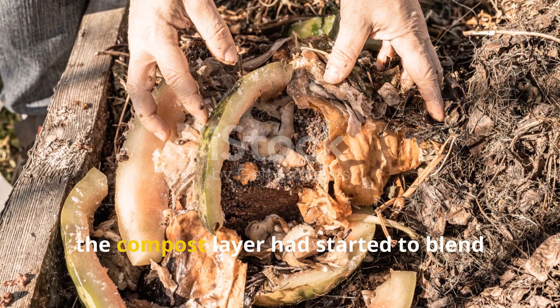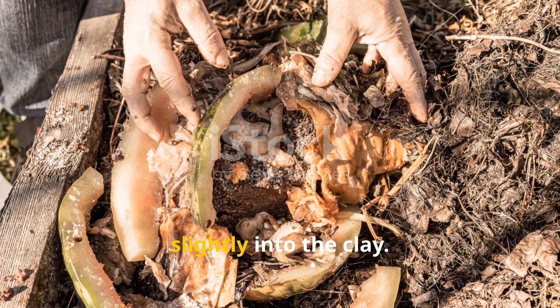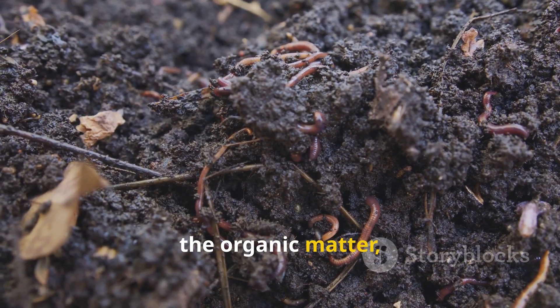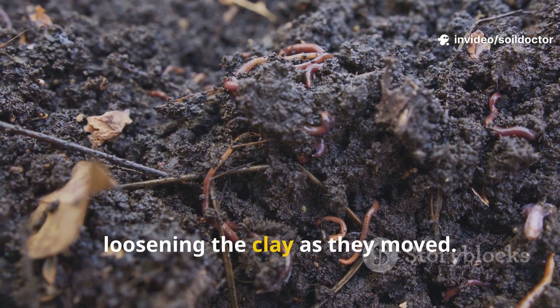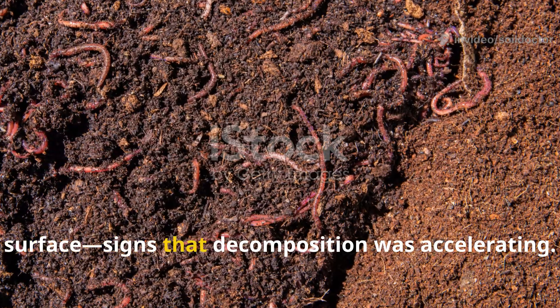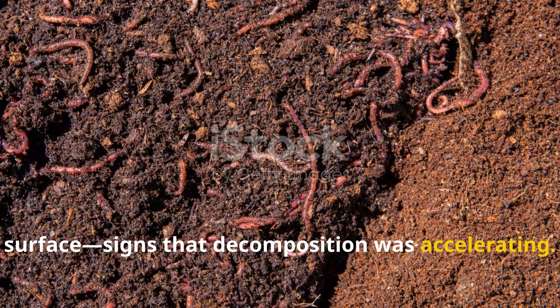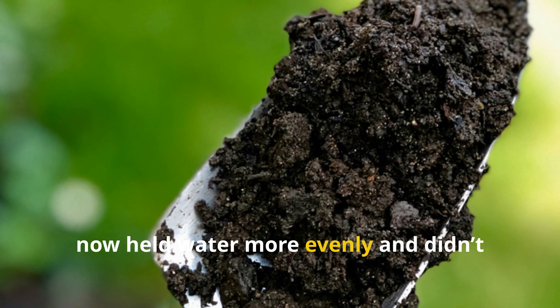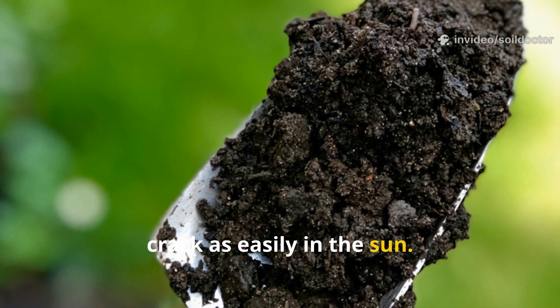By the second week, the compost layer had started to blend slightly into the clay. As the worms tunneled and worked through the organic matter, they began pulling bits of it down, loosening the clay as they moved. I noticed more castings at the surface — signs that decomposition was accelerating. The soil underneath, once crusty, now held water more evenly and didn't crack as easily in the sun.